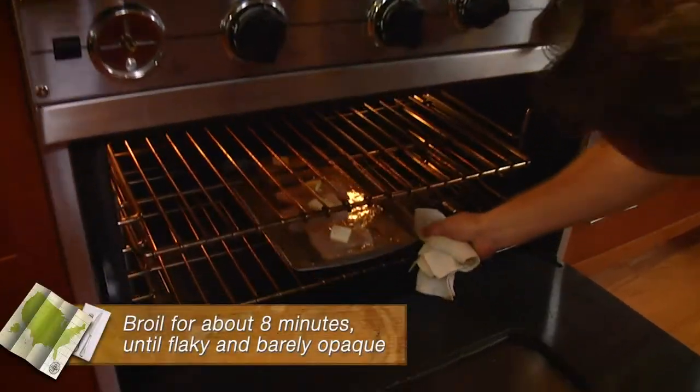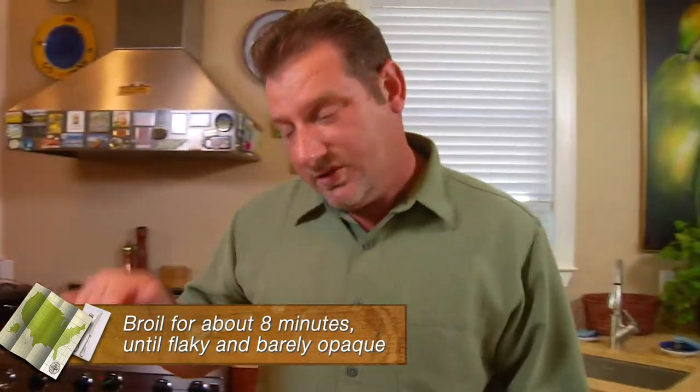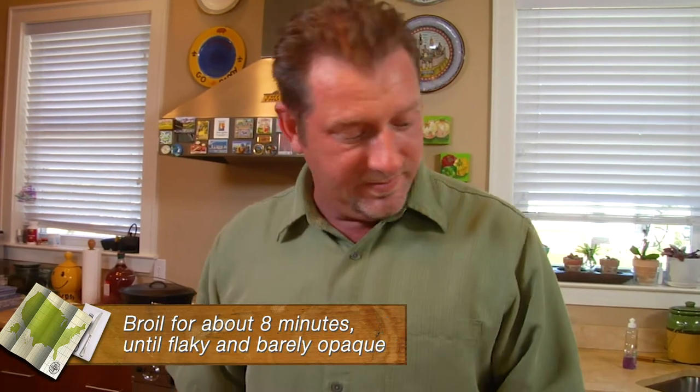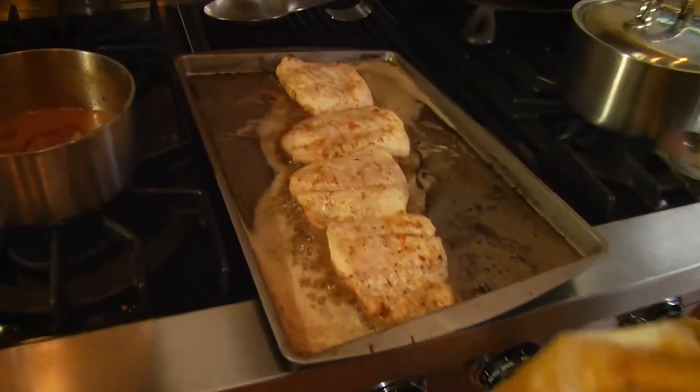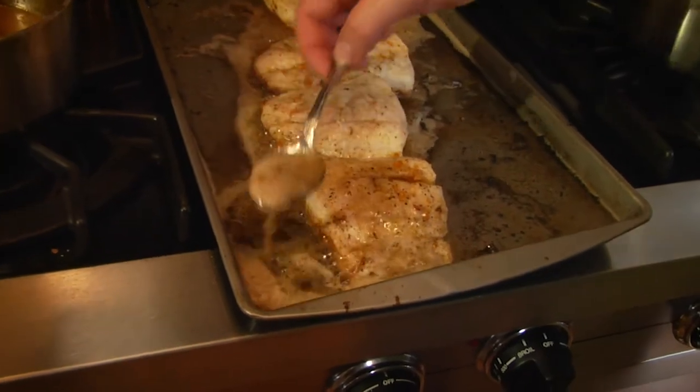Back in the broiler — because these fish are a little thinner, I'm going to go all the way to the bottom and keep an eye on them. Broilers can be a little tricky: if you get too close to the top it'll make the fish too dark before it actually cooks. You want to move it down. Broilers are different in different ovens; this one's really hot, so you have to watch it and be careful.